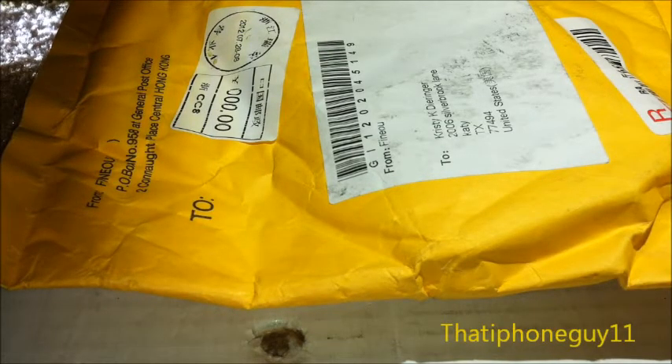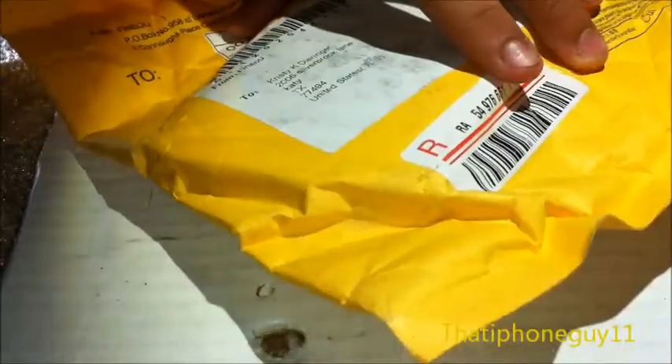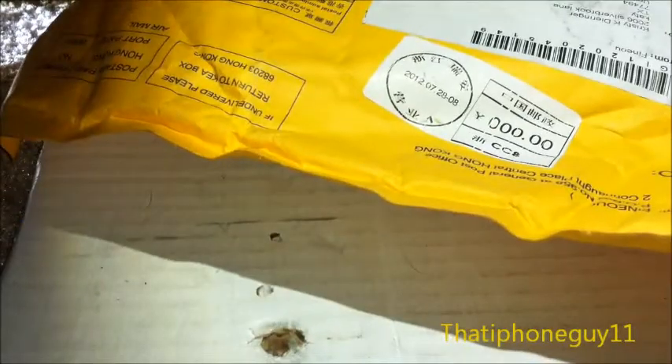Hello YouTube, the iPhoneGuy11 here today, and I have an unboxing of a package from Hong Kong. I'm not sure which package it is. We'll have to see, so let's go ahead and start opening it.